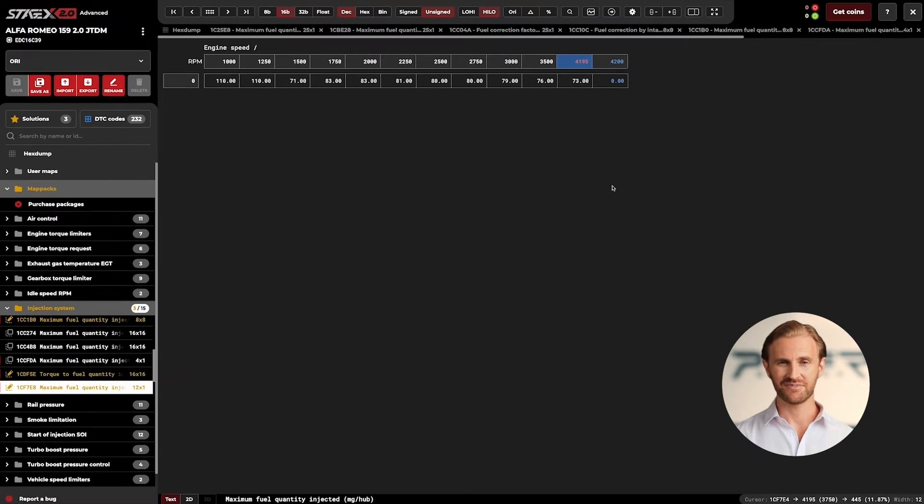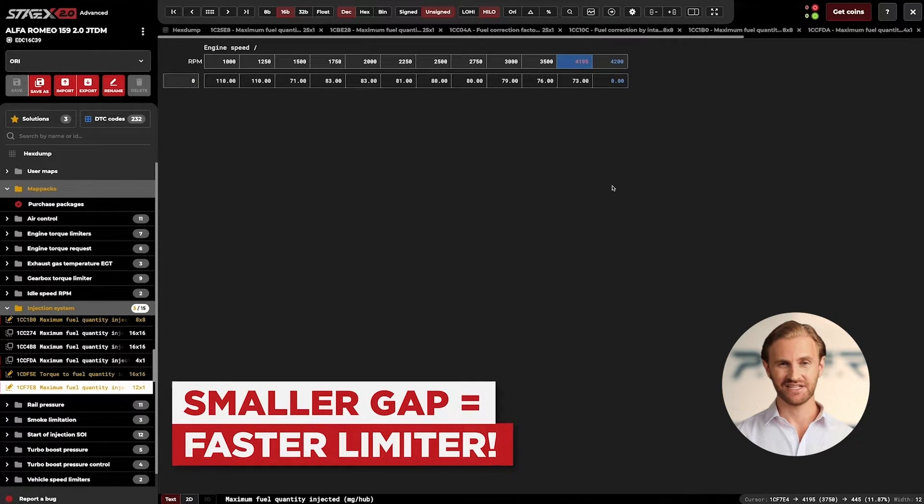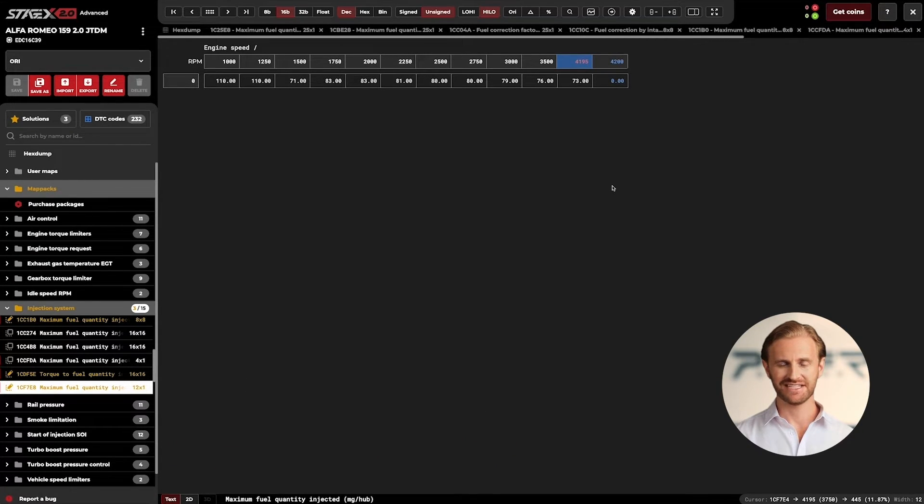That gap between the values will also be dependent on what we want to achieve. If the rev limiter has to be very fast, the gap should be reduced to 1 RPM. But of course, we can try different values to achieve different effects. Having that done is fully enough to achieve the desired result. Now it only depends on your creativity and the expected results how you do such a calibration.